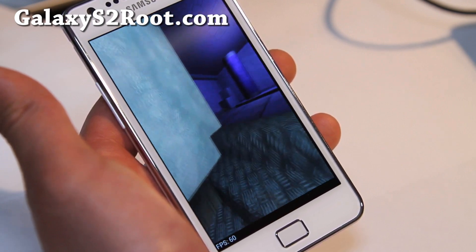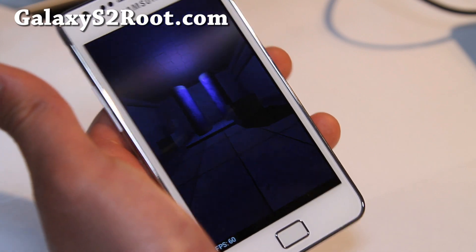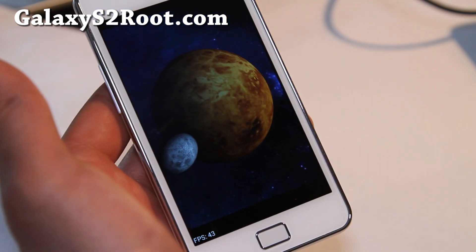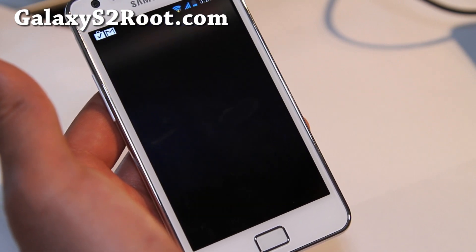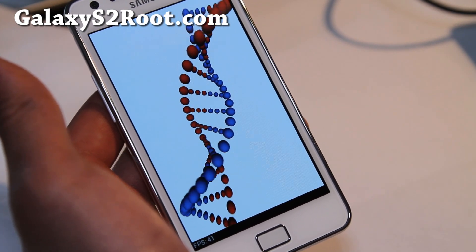I've got maybe a couple more ROMs to review and I'll have another review soon. I'll also be reviewing some ROMs for the T-Mobile version, AT&T version, and Sprint version. If you have any ROMs you want me to review or want an updated review, leave it in the comments and I'll try to do that this week.